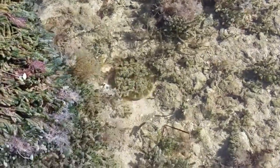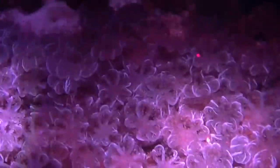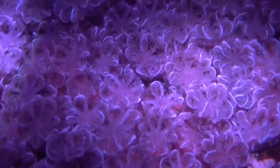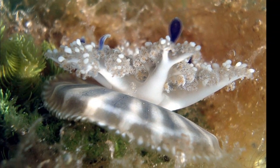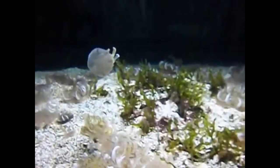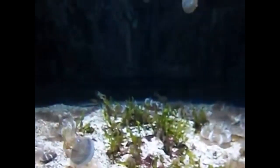The upside down jellyfish can be found in tropical mangrove forests and shallow lagoons. These creatures are often mistaken for vegetation because of their placement on the bottom of the seafloor. They use their bell like a suction cup to stick to the seafloor, and are also capable of swimming by pulsing their bell.